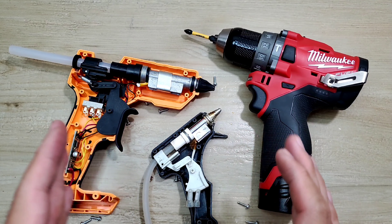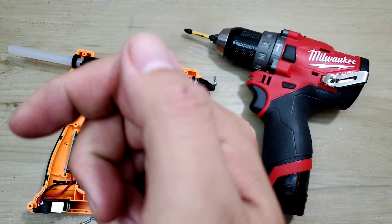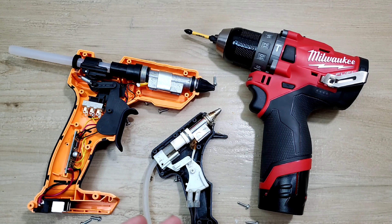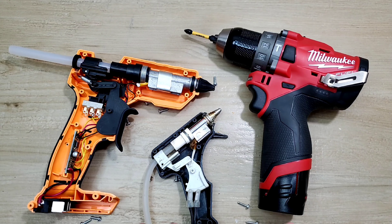Mình đã test và bung toàn bộ con máy ra rồi. Anh em nào có nhu cầu mua sản phẩm này thì mình sẽ để link ở dưới phần mô tả để tham khảo. Anh em thấy có ích thì cho mình một like để ủng hộ kênh. Ai chưa đăng ký kênh thì nhấn nút đăng ký và bấm chuông để nhận thông báo video mới. Chúc anh em một ngày vui. Bye bye!